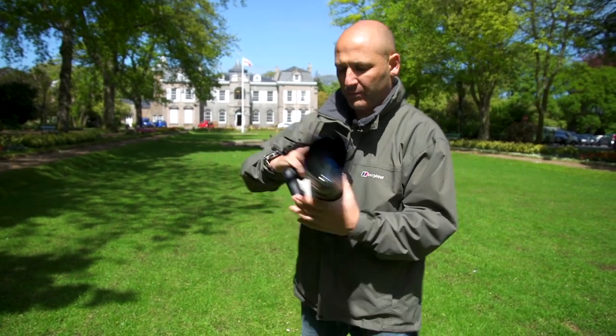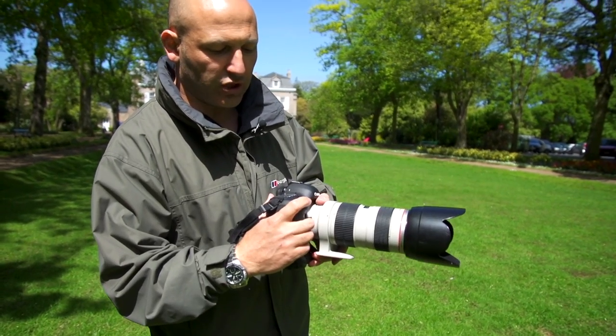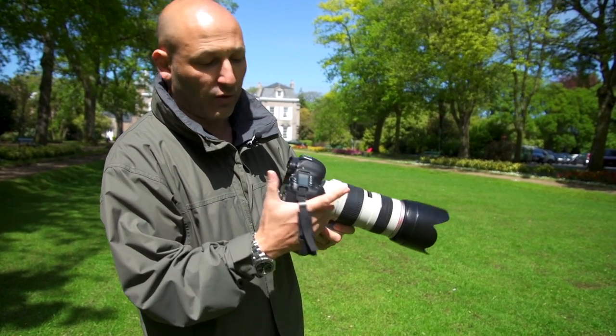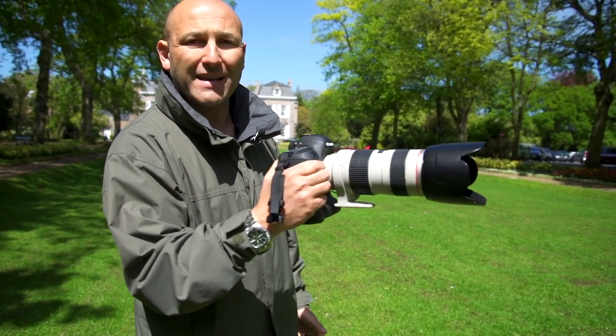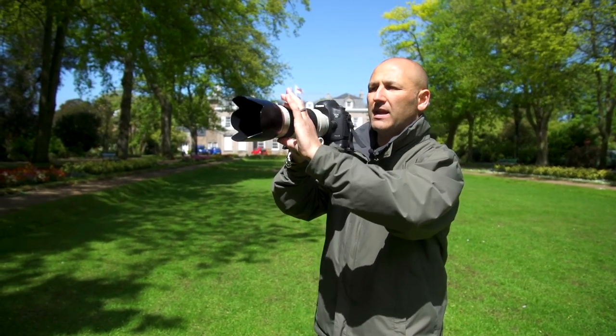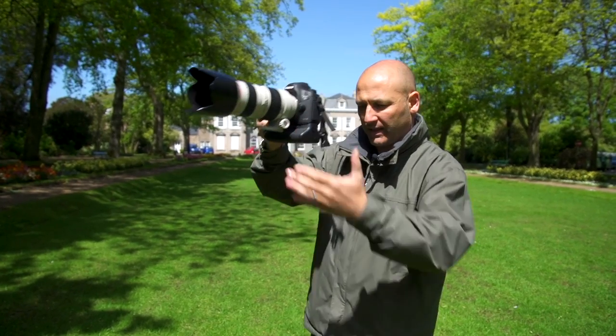Now, holding the camera — you've got your hand grip here, the shutter release button, a quick dial here, and a quick dial on the back on this particular model. That's my main grip for the camera, but what you don't want to be doing is holding the camera like this and then trying to focus or zoom, because you're not supporting the camera.